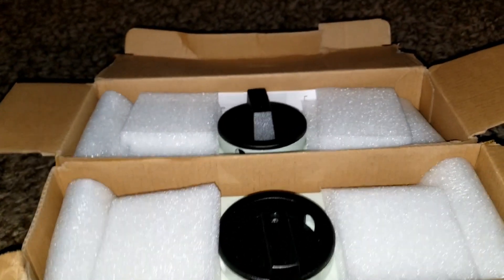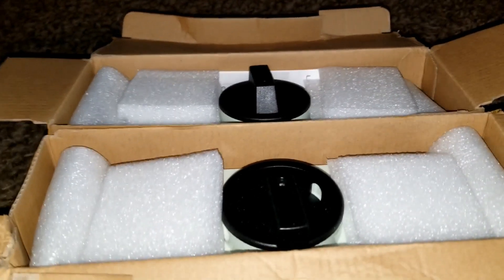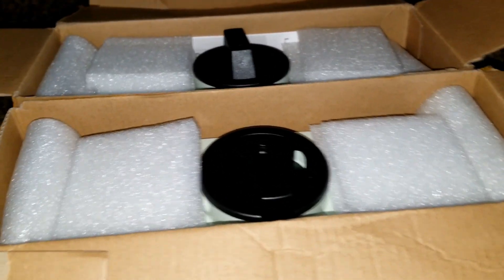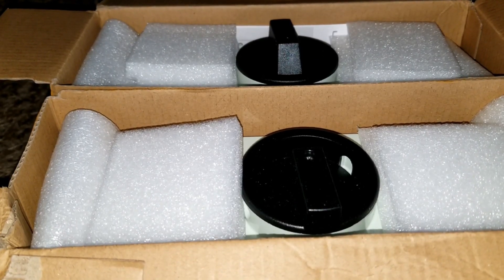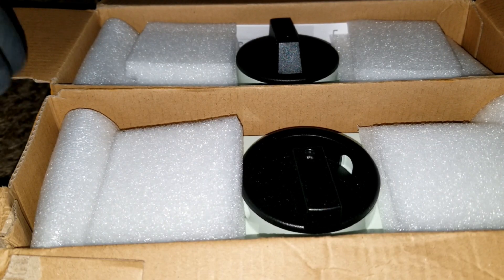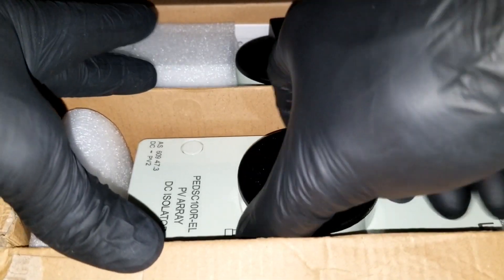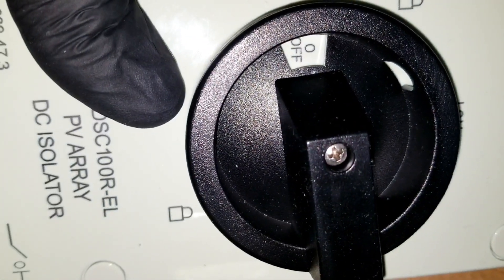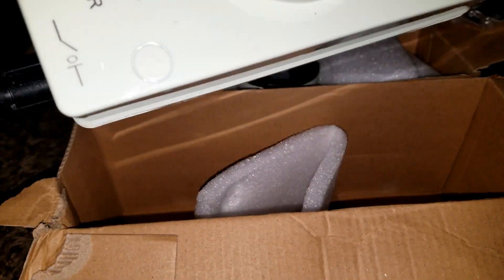Now we are back here with the PV disconnects and all the cool gadgets here at JW Solo USA. I'd like to share with you guys what I've ordered — these are PV array disconnects, and they are huge and massive.